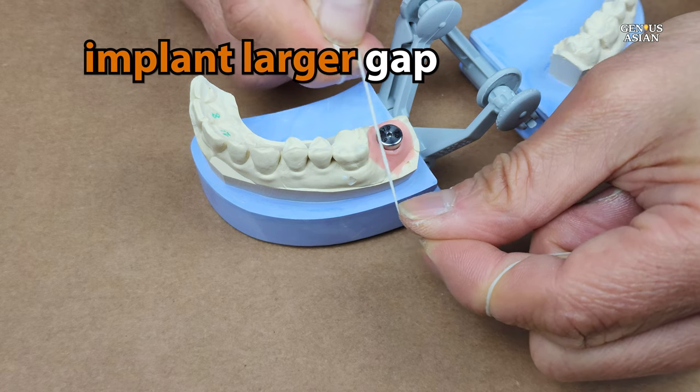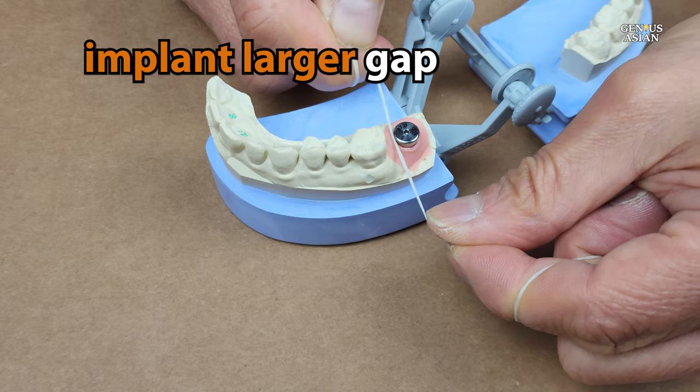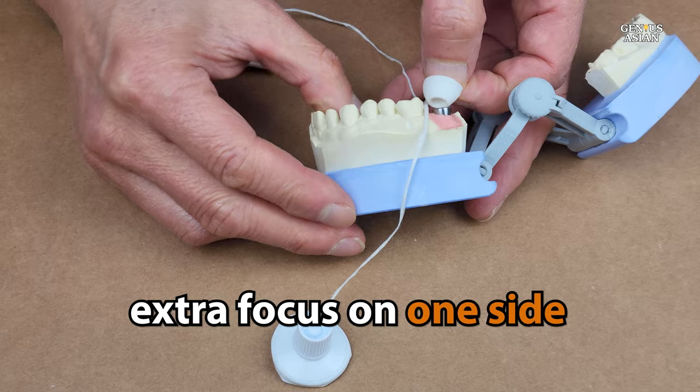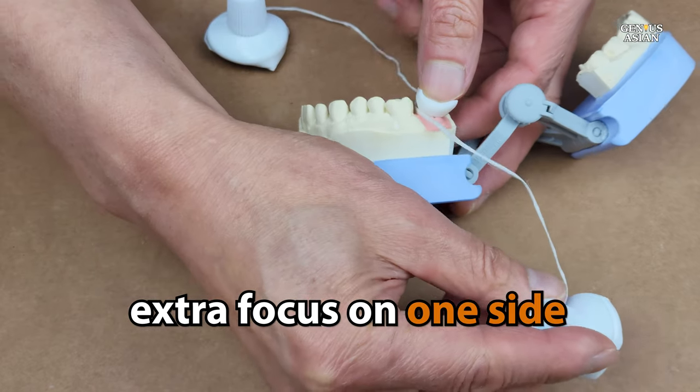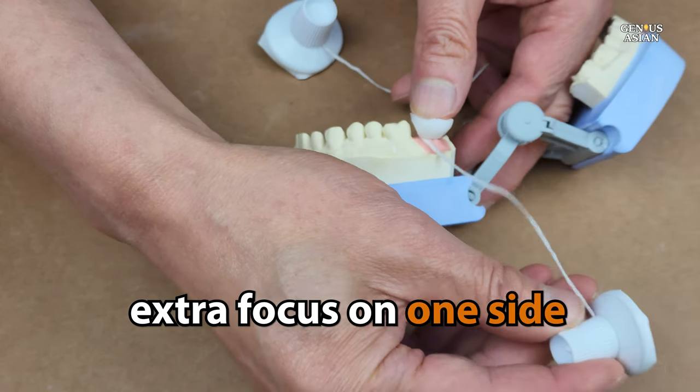If you have an implant for one of your teeth, be aware that there is a bigger gap between the base of the implant and the base of the other teeth than is usually the case. So make sure you spend extra time wrapping the floss around that implant tooth and going not just up and down, but also side to side and in and out.